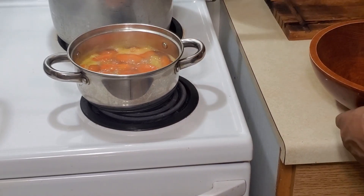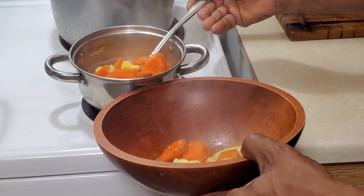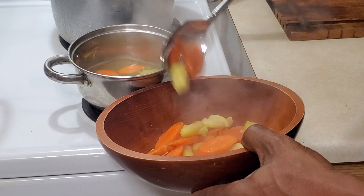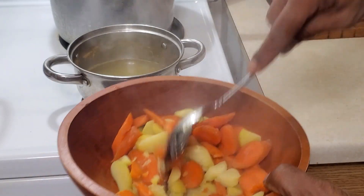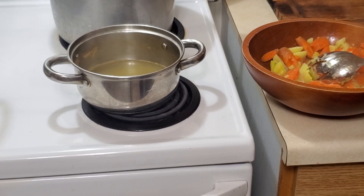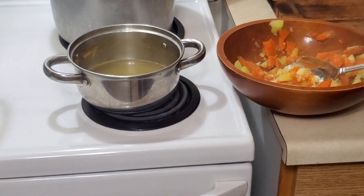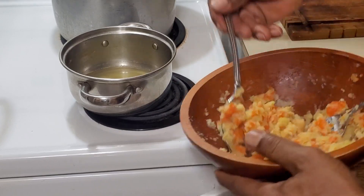Let's take a look — the fire is off. You mash the carrot and the potato together, just chop and mash everything together until it's nicely combined. Make sure everything is mashed out nicely — carrot is mashed, potato is mashed. That's what it's supposed to look like.